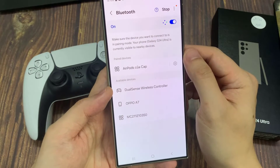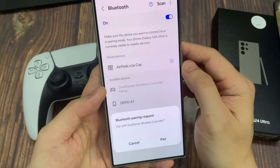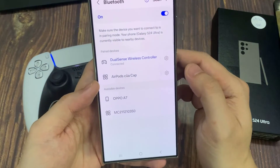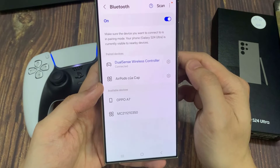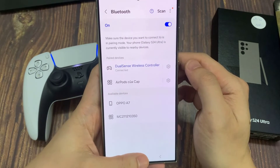Now it should come up here, or we can start the scan again if it stopped. As you can see, a DualSense Edge wireless controller has been detected. Tap on that — it's going to give you a pairing request. Tap on Pair. The DualSense wireless controller has been connected and the light on the controller becomes a steady light.